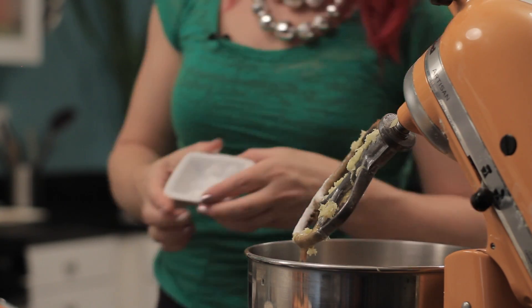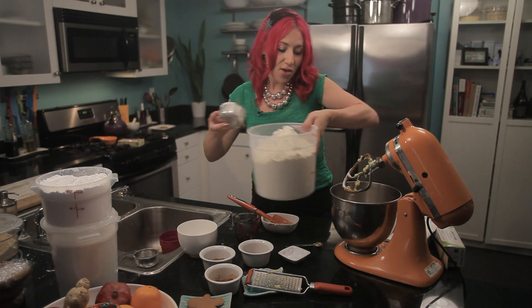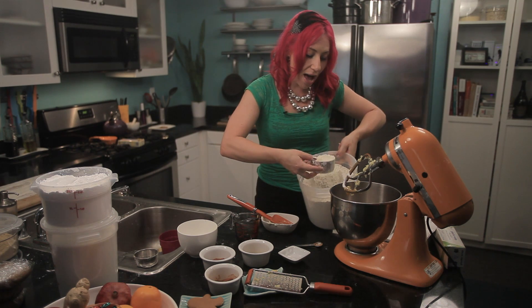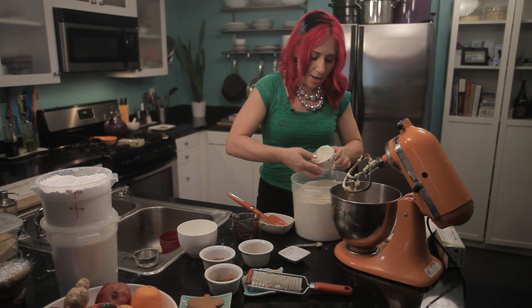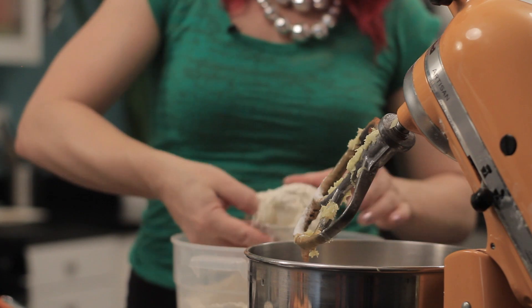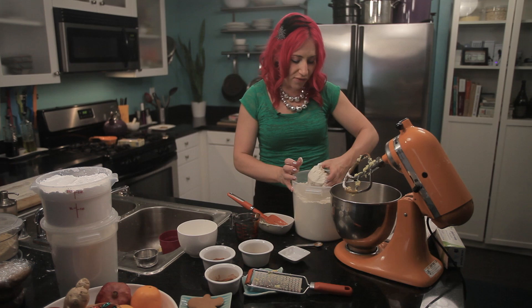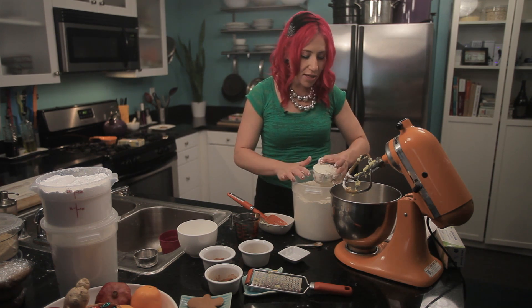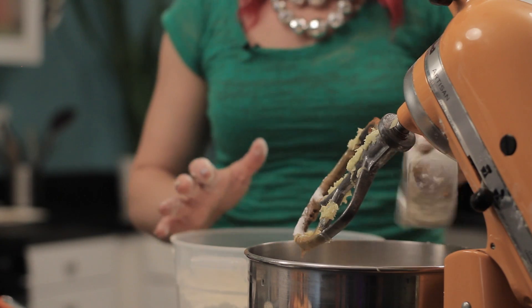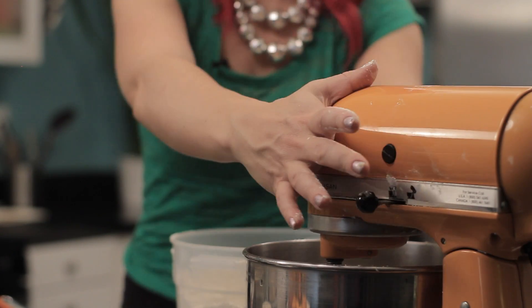Now I'm going to add one and a half teaspoons of baking soda, and then three and three-quarter cups of flour. Today I'm using plain organic flour, but you could use whole wheat flour, a gluten-free flour mix, spelt flour — whatever you would normally use. Now I'm going to mix everything together until blended perfectly.